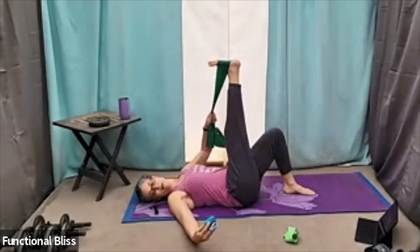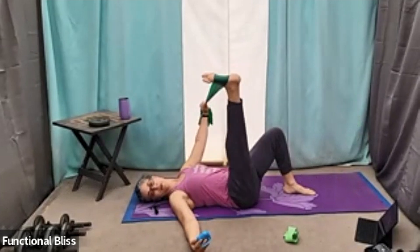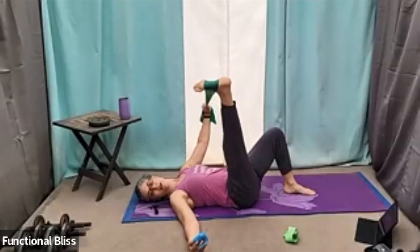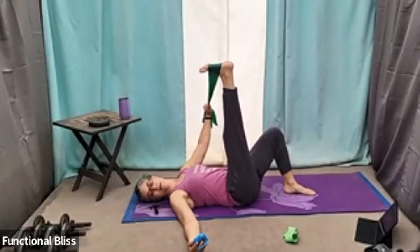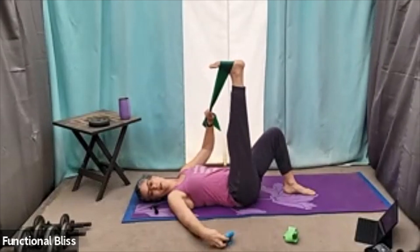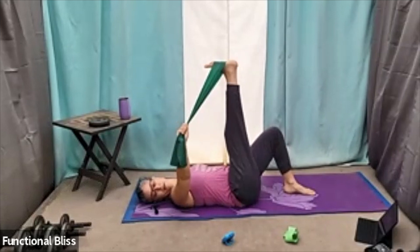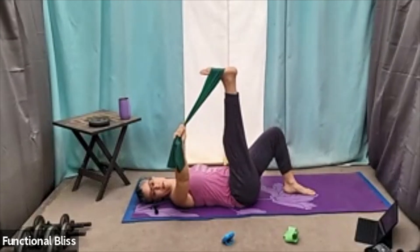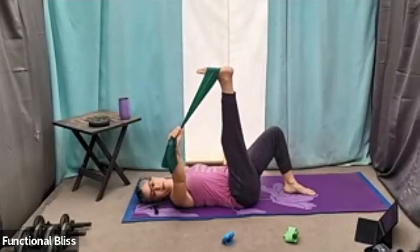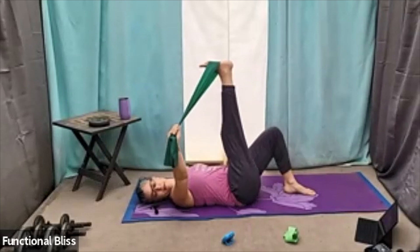Here we go — pulling out to the side. Holding that band up, you're getting a little resistance for your arm as well. Focus on the leg, keeping the foot nice and flexed. Switching in three, two, one — switch. And now you're going across your body, working those inner thigh muscles. 10 seconds to go. And time.